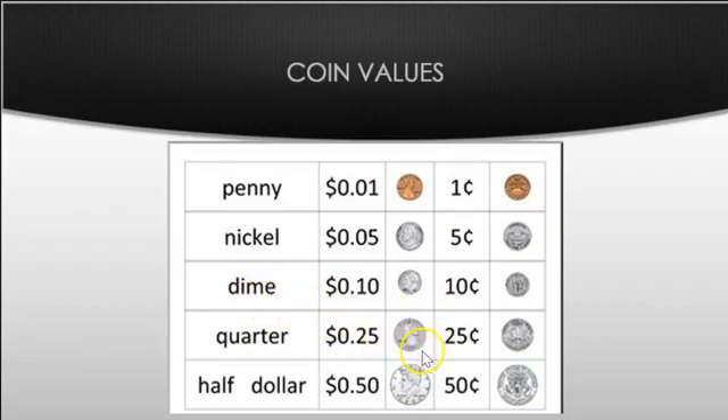Then we have the quarter. A quarter is worth twenty-five cents. Here's the tail side — what we call the back of it — the head and the tail. We write it like this: dollar sign, zero, decimal point twenty-five.